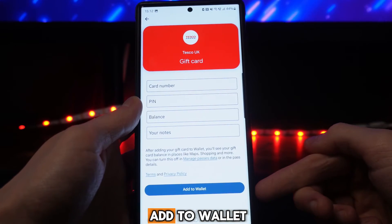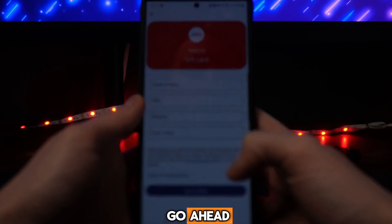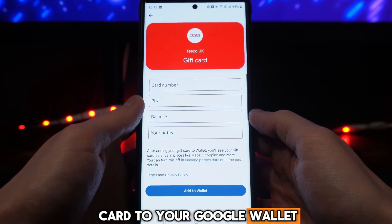Once you have filled out all this information with a valid gift card, you will then be able to click on 'Add to Wallet' right at the bottom of this page. It's just that simple — that's how you can go ahead and add a gift card to your Google Wallet.